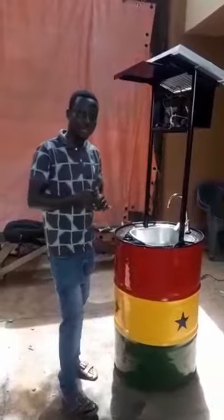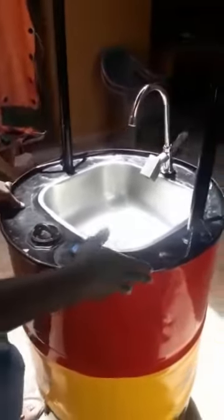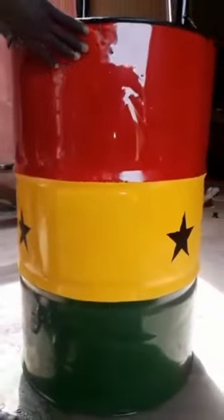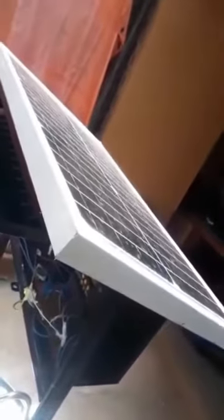Hello, people of Ghana. This is what we've created, my team and I, to help solve this COVID-19. So this system is the normal barra we call Ankre. And we've recycled it. And we have the installed solar system that will help pump the water. And we have sensors, so we don't need to touch the tap. It brings the soap first and the water follows.